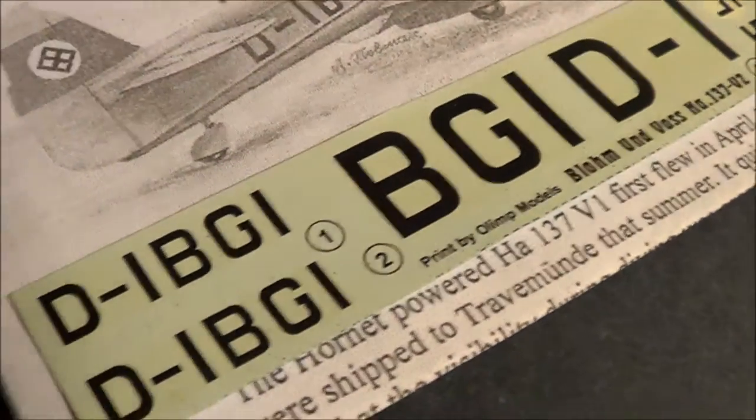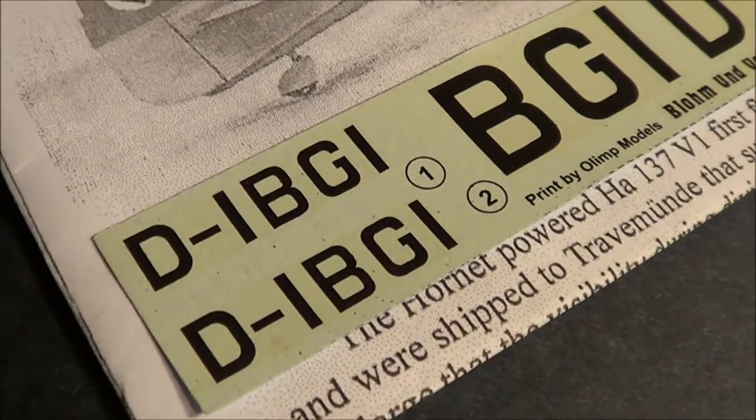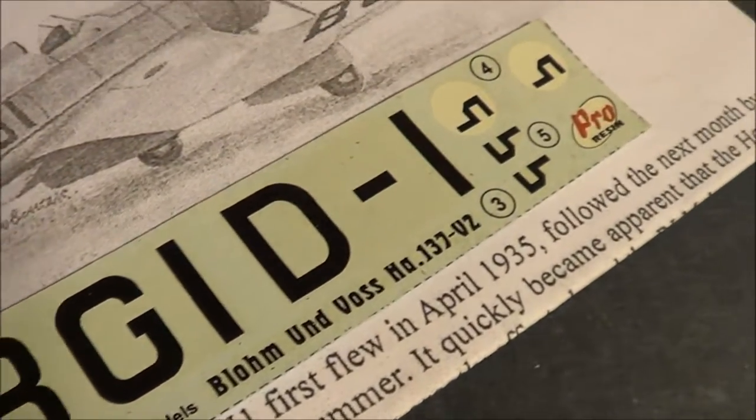Taking a closer look at the decals — these aren't yellowed on this kit, so they look like they're going to be in pretty good shape.